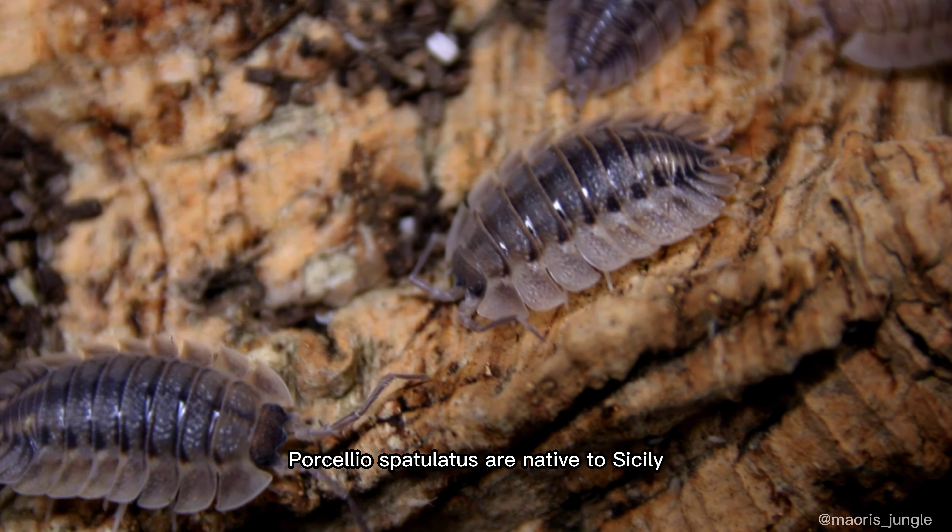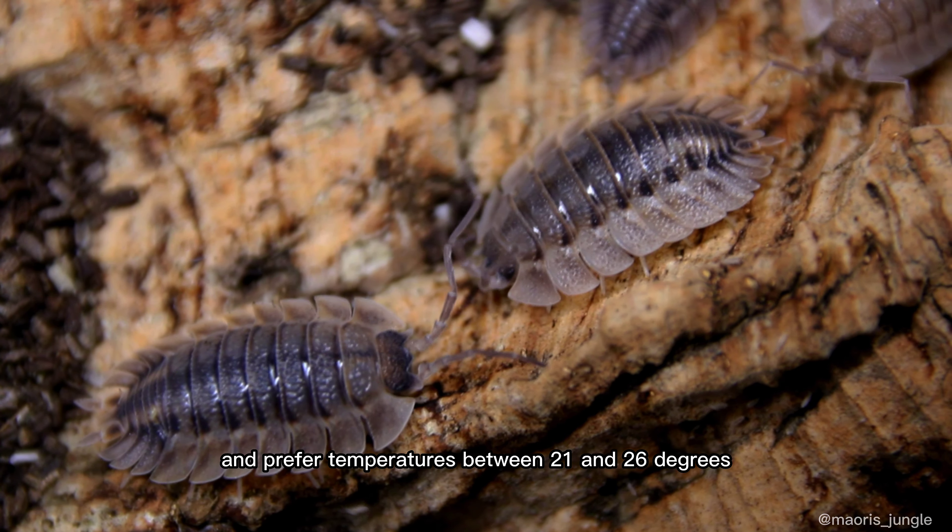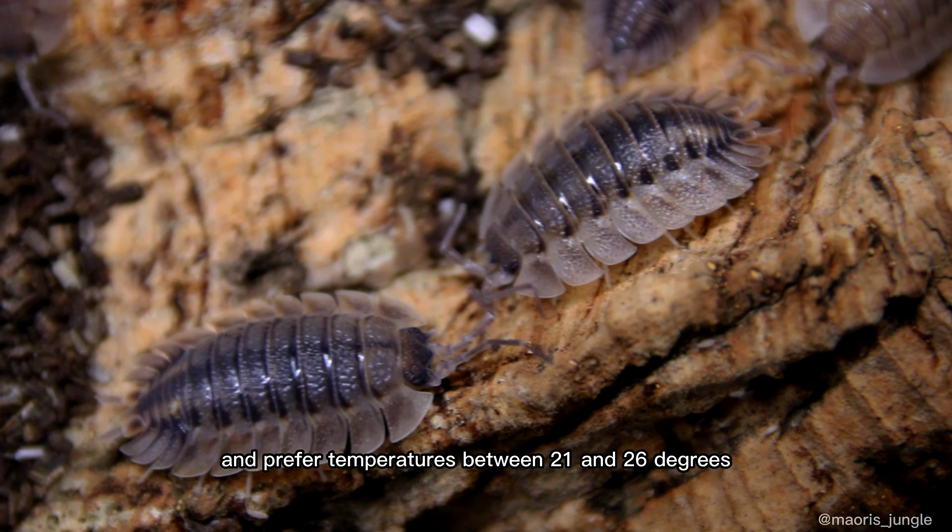Porcellio spatulatus are native to Sicily, Cyprus, and Sardinia, and prefer temperatures between 21 and 26 degrees.